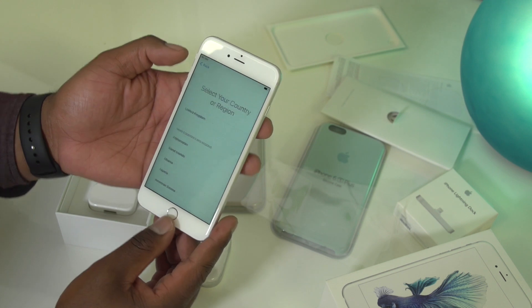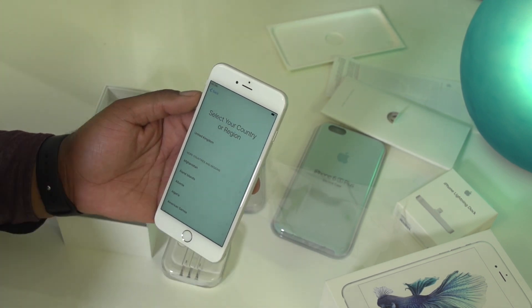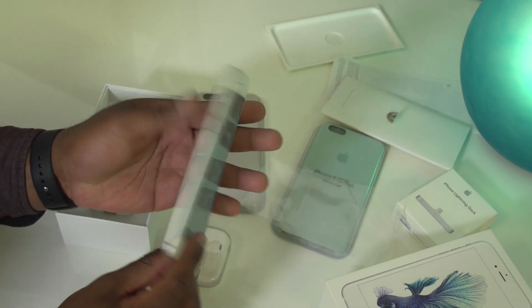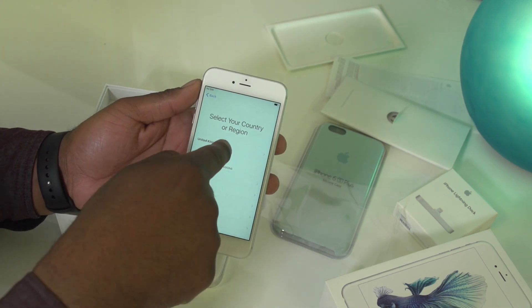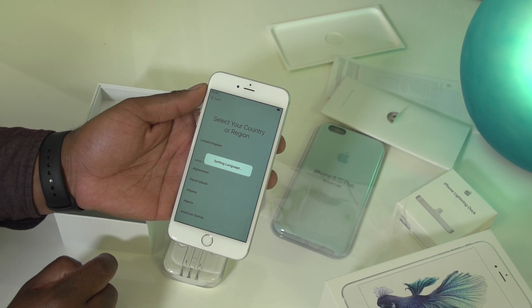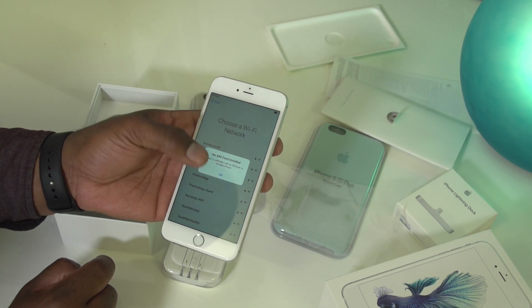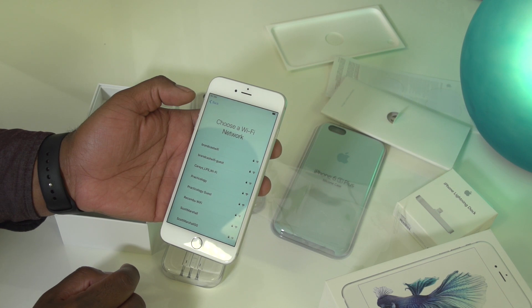Beyond that, it's got a few extra features. It's got a better front camera — that's now 5 megapixels — and a better rear camera, which is now 12 megapixels. It's got a 3D Touch feature, which lets you push deep into the screen to select objects and settings and access some interesting new features, as well as 4K video and a bunch of other really cool stuff designed to help it stand out from the previous handset.